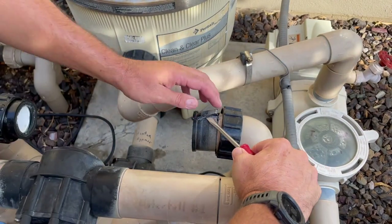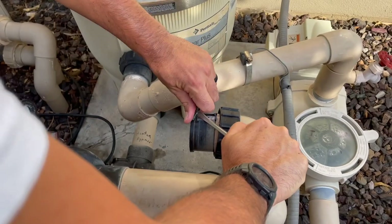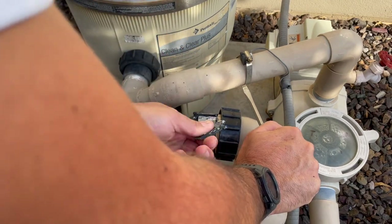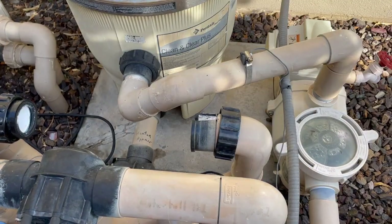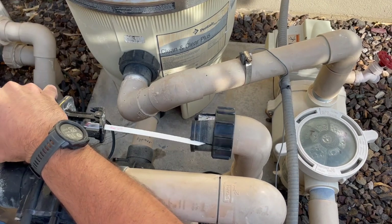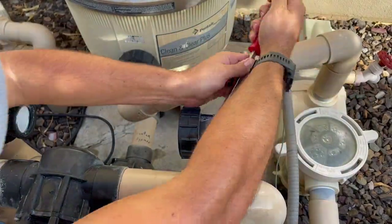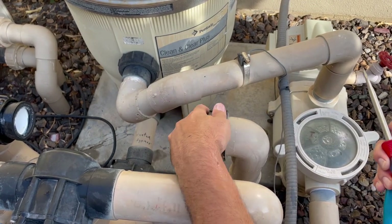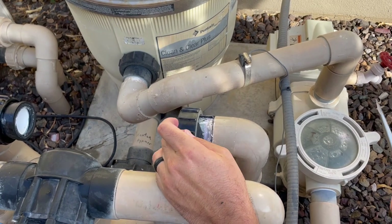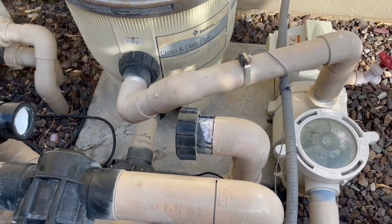I've never done this — I'm trying it for the first time. That guy made it look easy. Maybe he edited it to make it look easy. I tried to peel it off and it's pretty difficult.